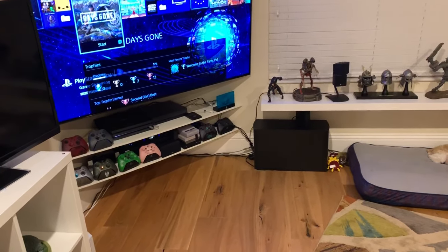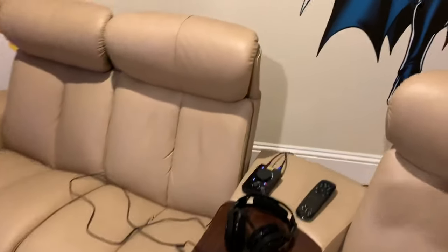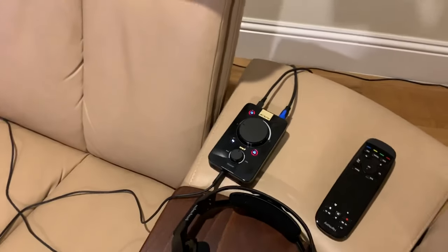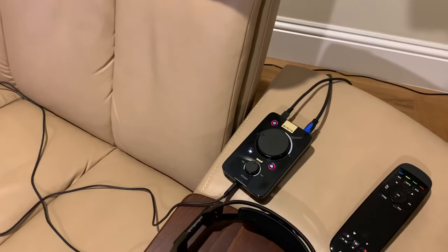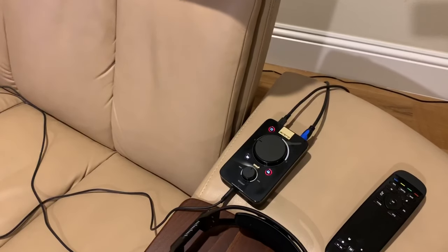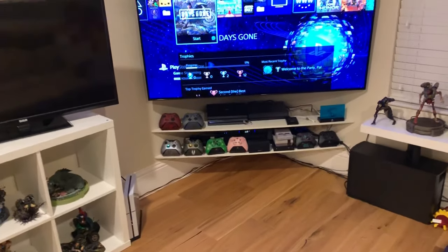I didn't want a wireless headset. I don't want to deal with charging, batteries, and that sort of thing, so I went out and bought myself an Astro A40. Now that requires two connections: one optical connection to the PlayStation 4 or Xbox One, and a second USB connection to your Xbox One or PlayStation 4 depending on the variant you get.